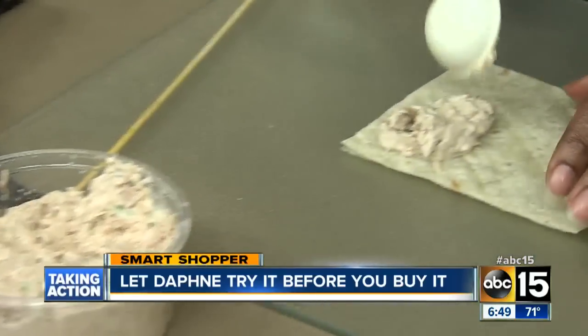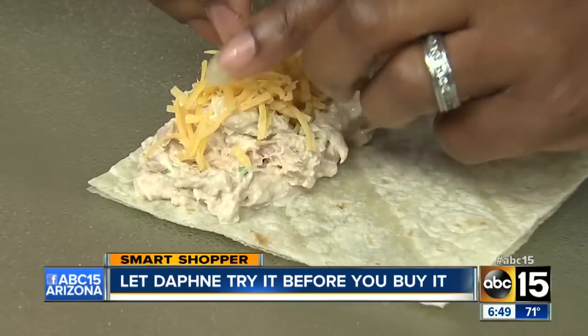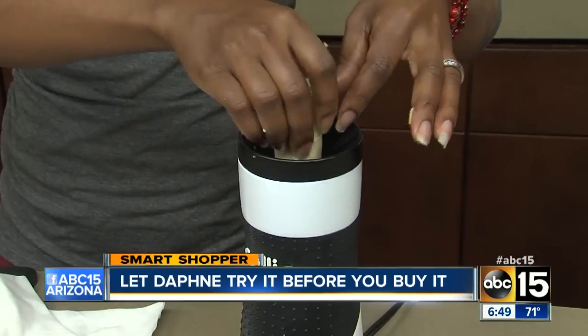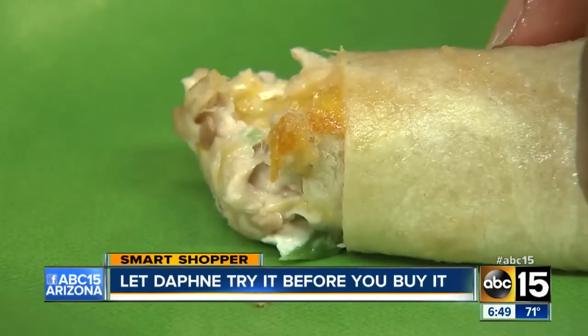Next we made a tortilla melt with tuna. We cut our tortilla and rolled the mix inside, then put it in the cooking chamber for eight minutes, and voila — it actually melted the cheese and everything.